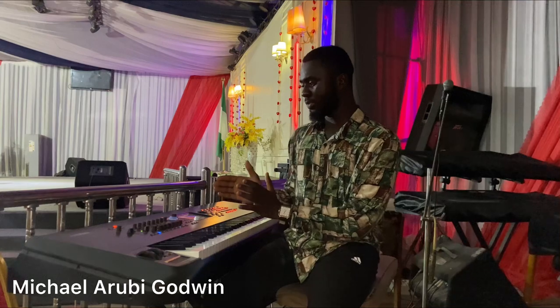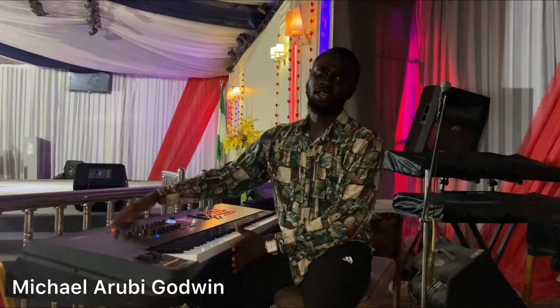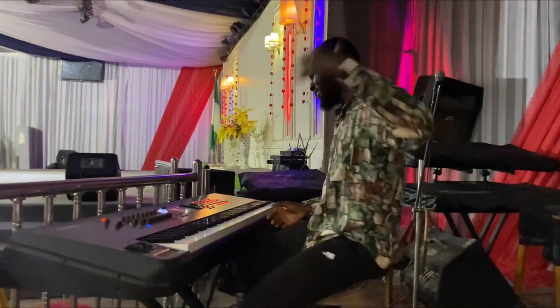Alright, good day guys, welcome to my YouTube channel. My name still remains Michael Gordon Ruby. As I promised earlier, I'm going to be showing us how the voices sound like on the patches I use on my Montage. Just come let me show us first.